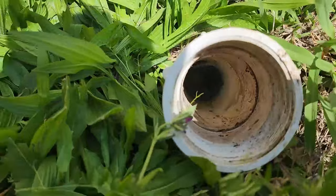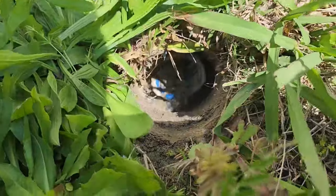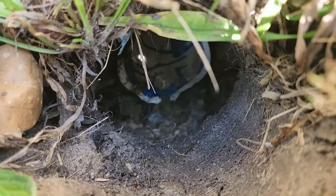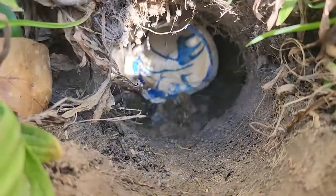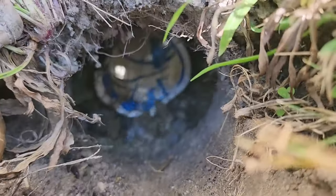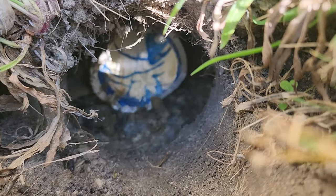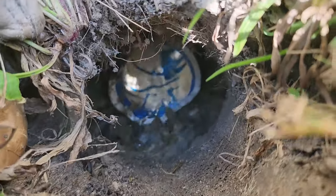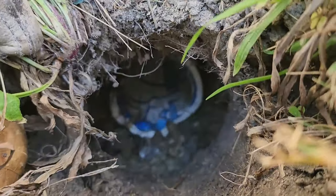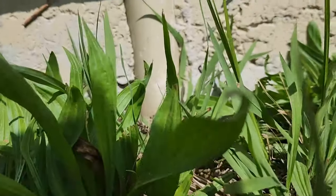I found this clean out on the side, went and turned the water back on, and as you can see, we got water coming alongside this clean out. So that broken water line is pushing water back up towards this clean out, and that's where it's actually getting into the clean out and running back down into the sewer line. That tells me the leak is definitely somewhere close and under this slab here.